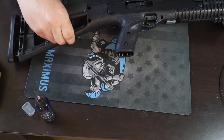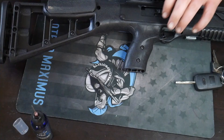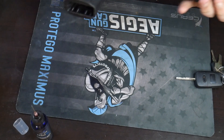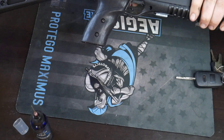All you're going to need to take this down is the provided tool and a little bit of elbow grease. We're going to show you how to disassemble this first. There is no magazine in the gun and we've inspected the chamber — there's nothing in the chamber.